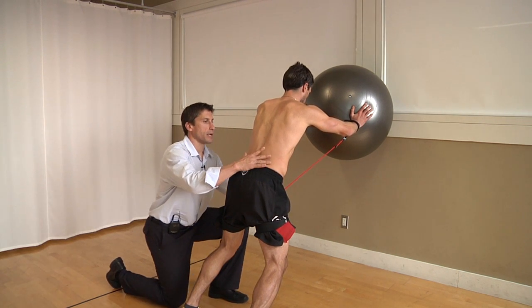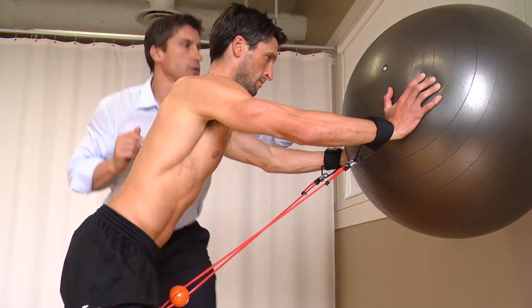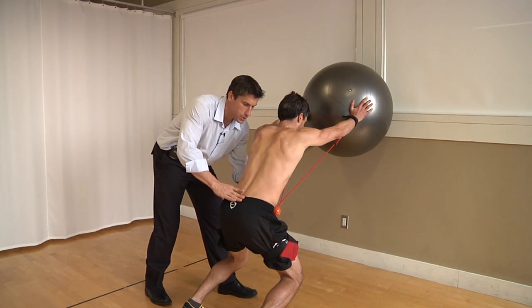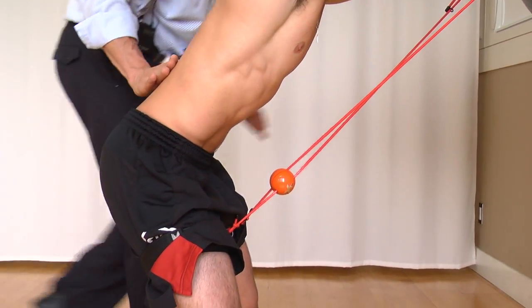Okay, next drill. Set again, neutral pelvic position. Hands should be below the equator of the ball so that the drive is going to be up. He's going to roll the ball up as he drops down into a squat position. Equal weight between both legs, pelvis stays neutral, back stays square.